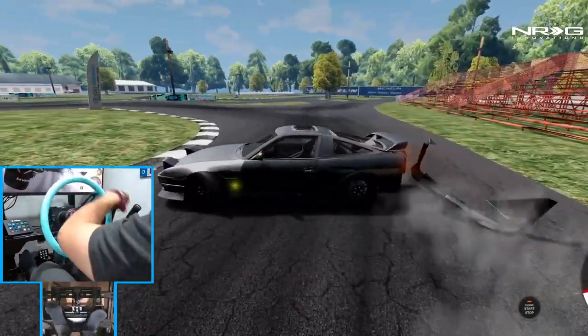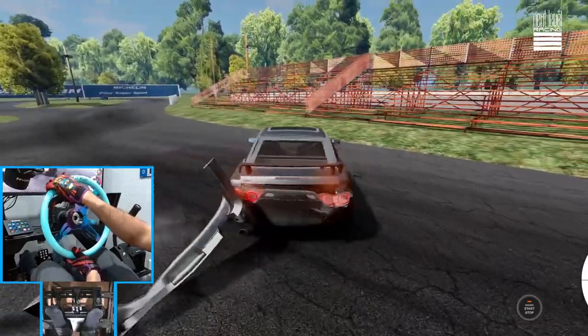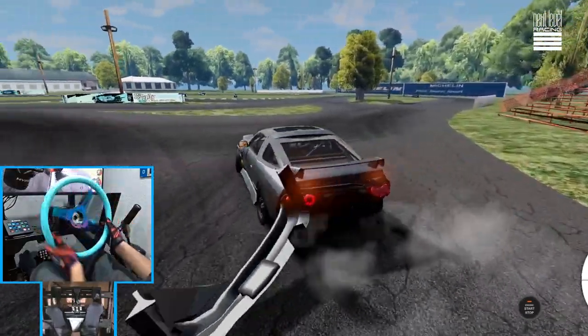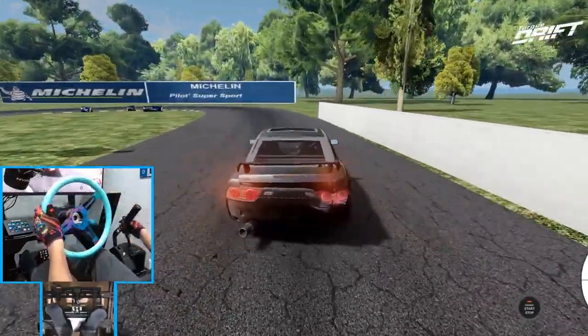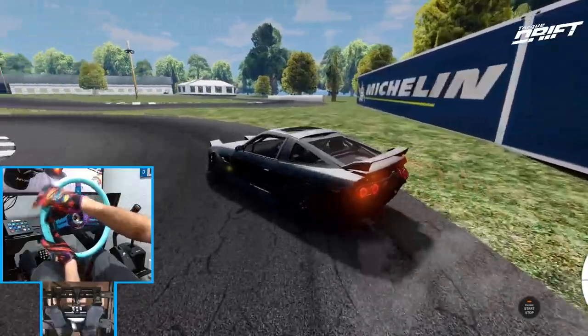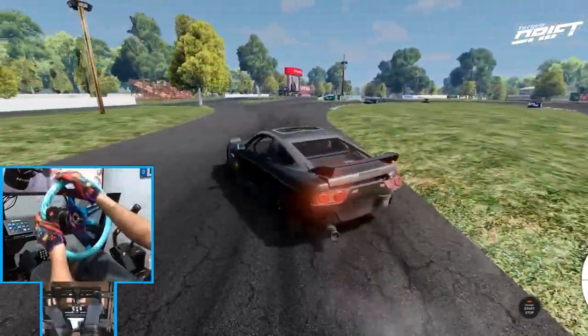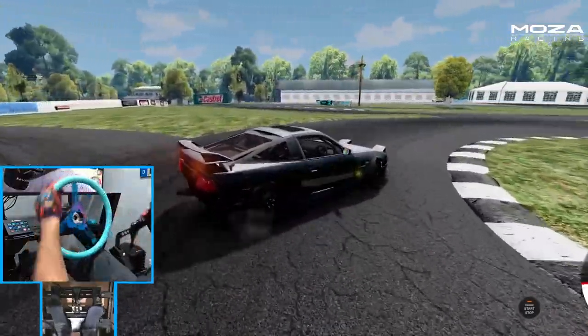Oh there we go — that was actually a solid, solid tap in this car. Finally lost our bumper. The 180's seen better days. Gonna bust up the rear.